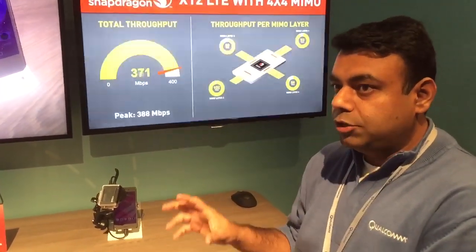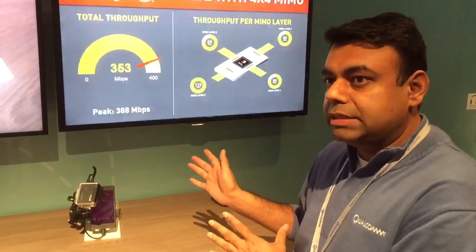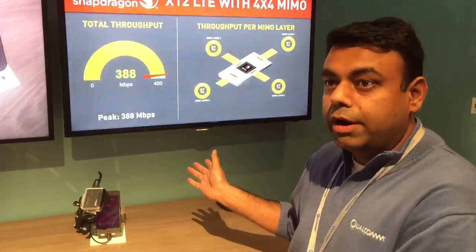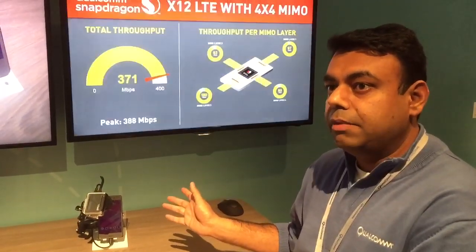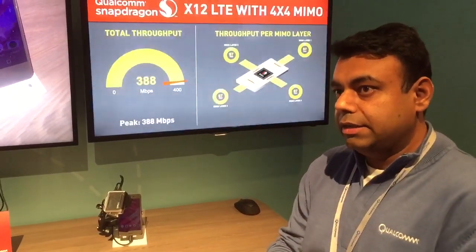So with 256 QAM we were at 200 Mbps, and by adding 4x4 MIMO on top of that we have doubled that capacity to go up to 400 Mbps on a single LTE 20 MHz carrier. So the spectral efficiency has doubled from where we were last year.